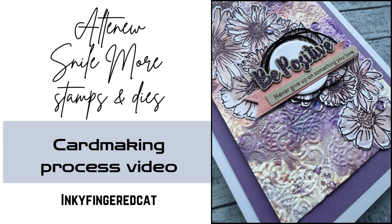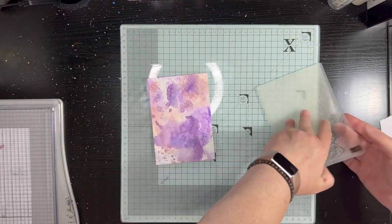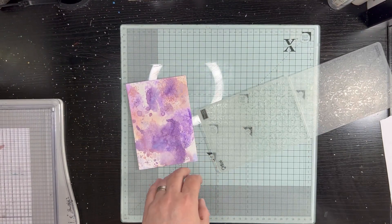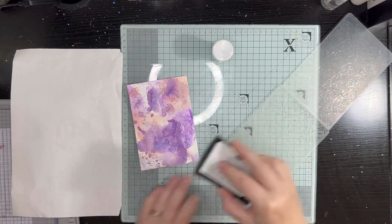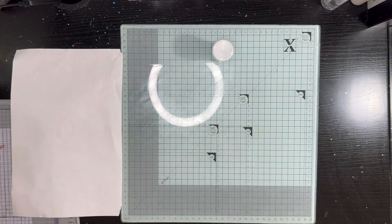Hey everyone, it's Katherine here from Inky Fingered Cat. I decided to join in with a little challenge over at UK Stampers Forum, which was to use embossing, and I did embossing in a couple of different ways.